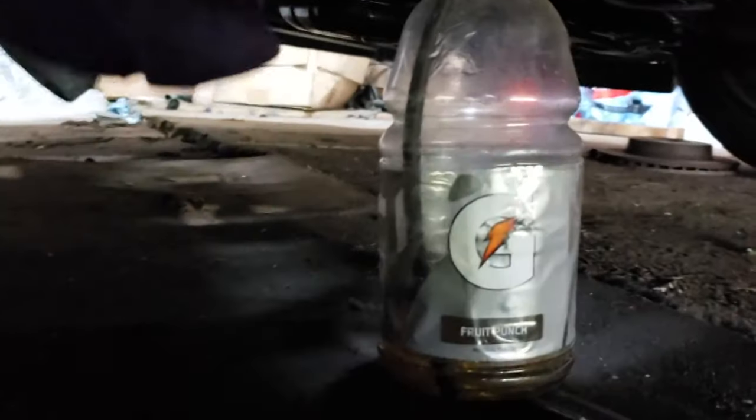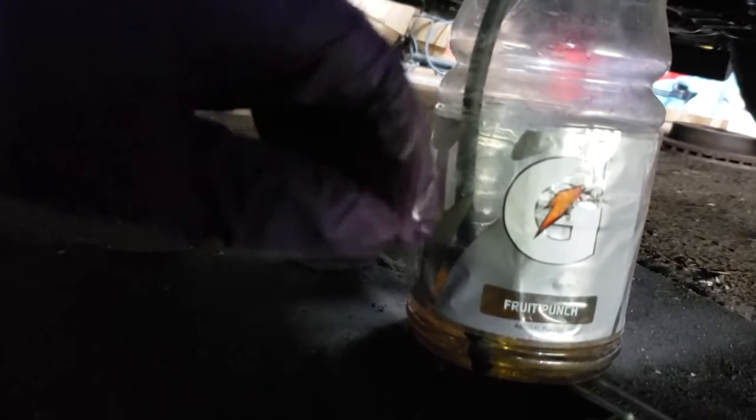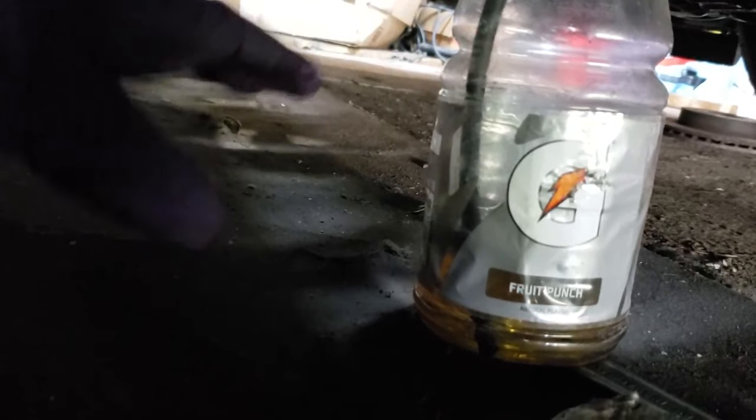So what this does is: when you open the bleeder and the hose is submerged, you press the clutch and pump it in and out. The air comes out and goes into the bottle, and when you pull it back out it sucks fluid in. So you just continue to do that, make sure you keep the reservoir full, and the air will come out. Eventually there will be no more bubbles, and then you can tighten the bleeder — your clutch or brakes will be bled.